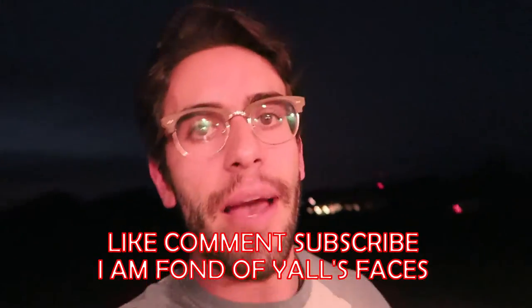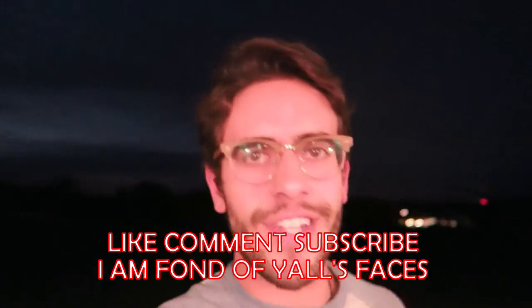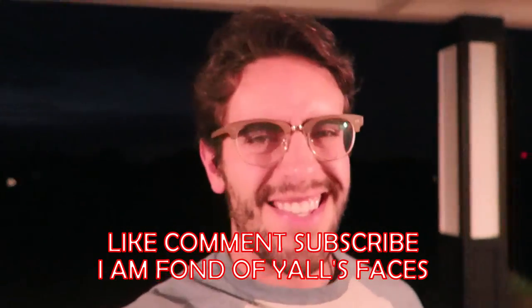I got my Subway, which means I'm set for the night — but that also means I'm ending this vlog. I know it's sad, but Louisville, University of Louisville, is playing football against Clemson and I can't miss this. I'm fond of your faces, you guys — like, comment, subscribe, you know what to do. Give it a share if you feel like it. I'll see you guys!